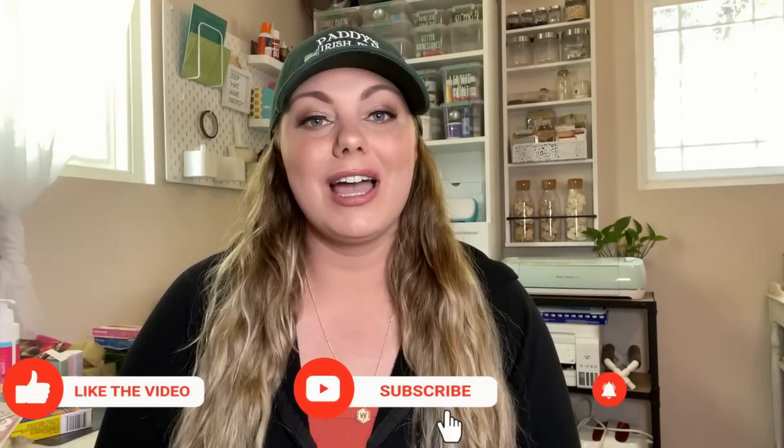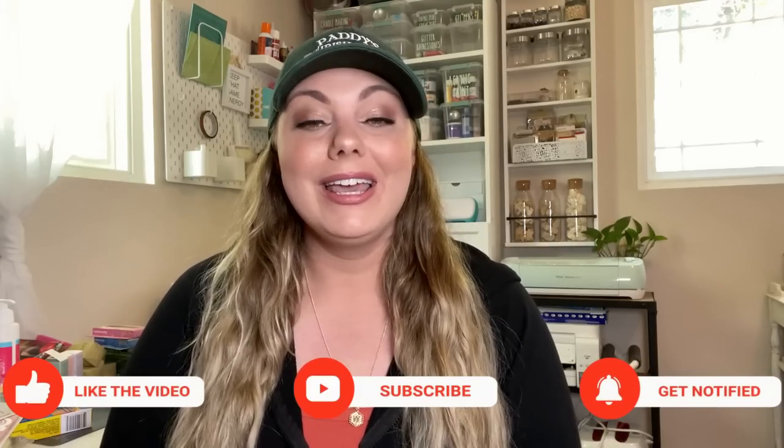Alright guys, that's it for this Dollar Tree haul. I really hope you enjoyed it. Give me a thumbs up if you did and comment down below what your favorite item was from this haul. If you aren't currently subscribed, I hope you'll consider clicking that subscribe button before you leave. Until my next video, I hope you guys have an amazing weekend. I'll see you in my next one — take care.